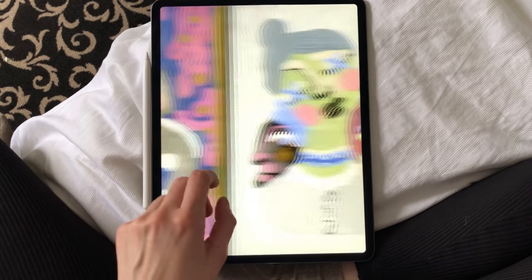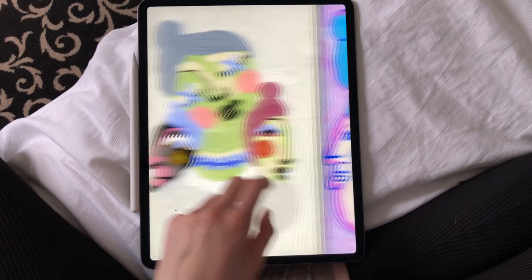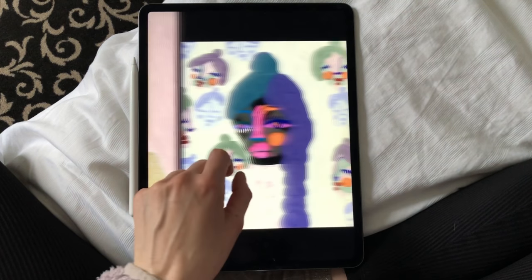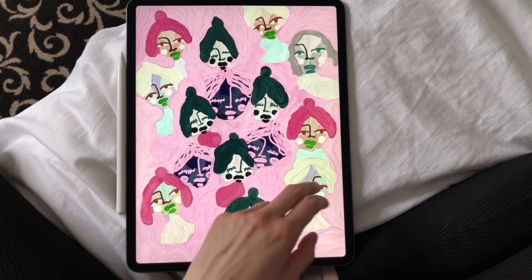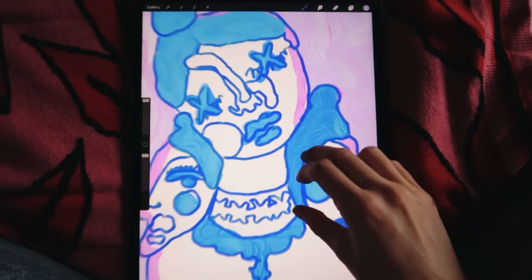Hey guys, welcome back to my channel. Today I'm going to be showing you some of my favorite digital illustrations that I made. I made all of these in Adobe Sketch and Procreate, two apps that are absolutely amazing to create digital illustrations.